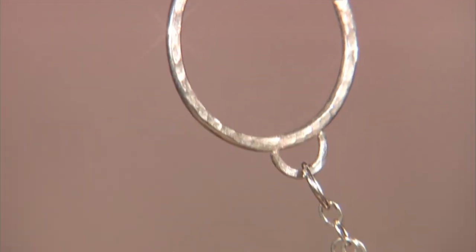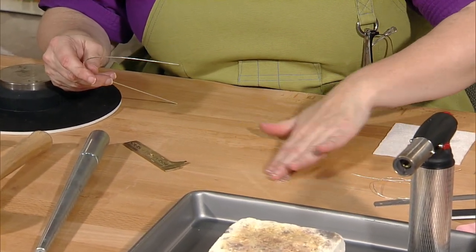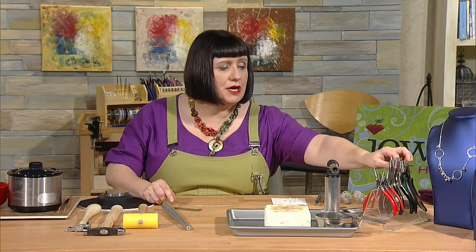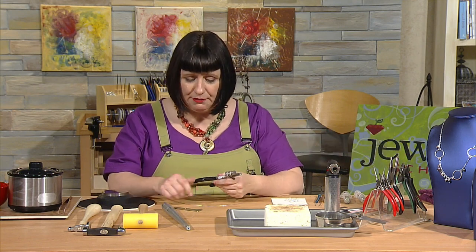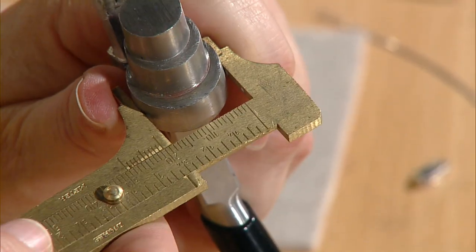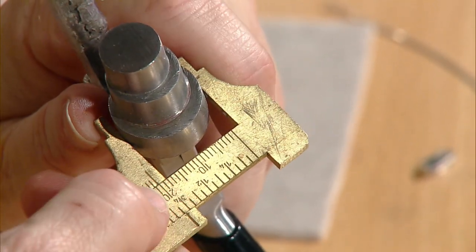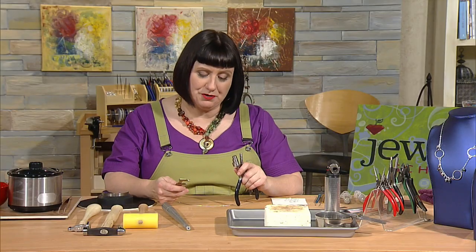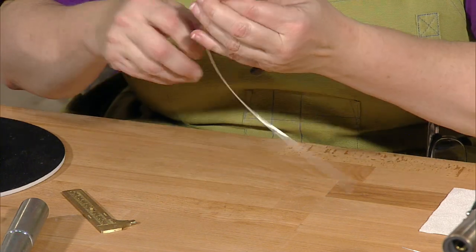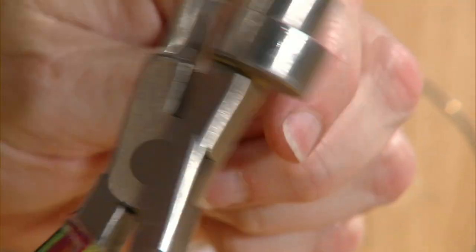We'll start by making the loops for the component parts. I grab my 14-gauge wire and use my large wrap-and-tap plier. The largest part of my wrap-and-tap is just a little more than three-quarters of an inch, or about 20 millimeters. If you don't have these pliers, find a dowel about that size to wrap your loops around. I place the wire between the heads of the plier and rotate to shape the wire to the head of the tool — dead soft wire really conforms beautifully.